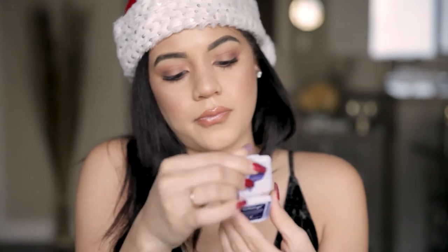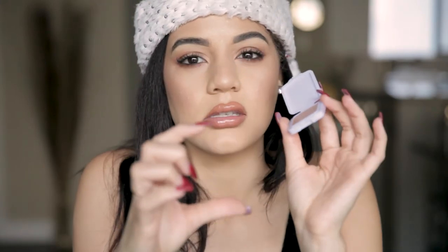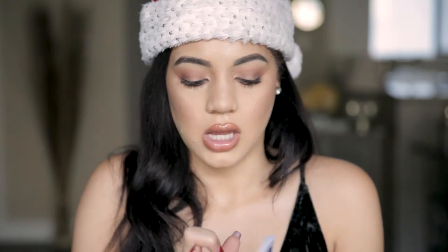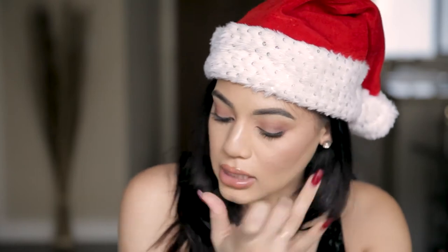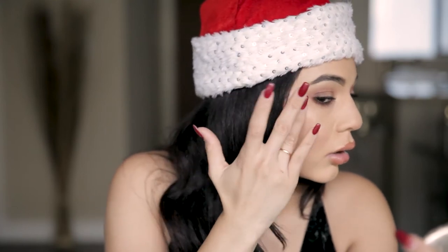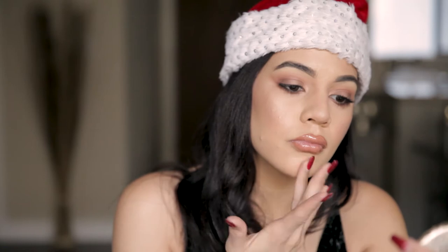I'm gonna use some of the cream — this is called 'What's Up.' When they sell it by itself it comes more like a tube, almost like a glue stick, but for this kit they just have it like this. I'm going to put a generous amount on my finger and dab it on my cheekbones. With creams you want to make sure you're really blending — I'm patting, not rubbing.